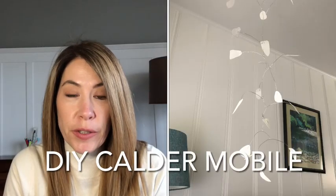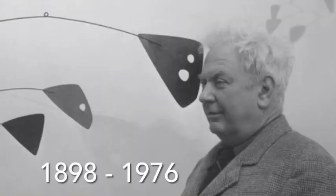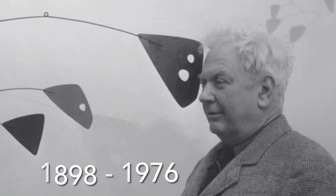Hello, I'm Anna Kearney and I'm going to be working with you today on our art project for our 2021 fundraiser. Today, you are going to be duplicating mobiles by the famous 20th century artist Alexander Calder, otherwise known as Sandy.